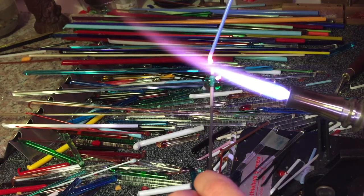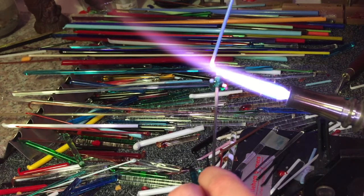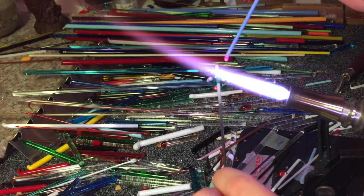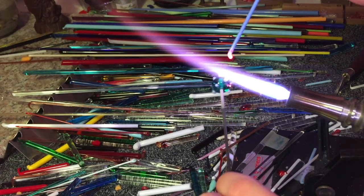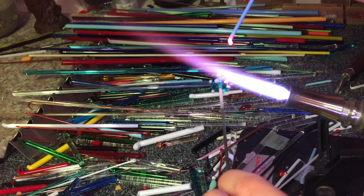So I'm just going to do a nice little random pattern: touch down, pull up, cut through — repeating that across the bead. The size of the dots depends on how much glass you've melted and how firmly you touch it to the bead, so you can get very small dots or very large dots. And you can always go back and add more glass if you want to.